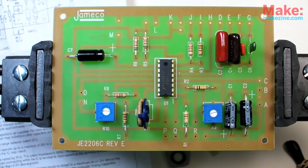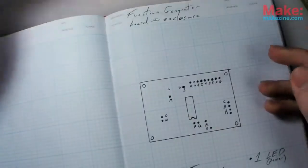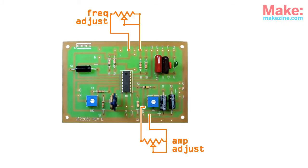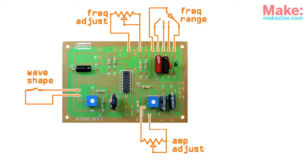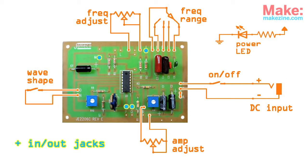Once the board's fully assembled, I need to figure out how I want to wire all my off-board parts — the ones that will be mounted in the enclosure. The kit's instructions call for two additional potentiometers to control frequency and amplitude, a rotary switch for frequency range, and a toggle switch to select triangle or sine wave output. I'll also use a DC jack with a power switch and an LED to indicate when the box is turned on.